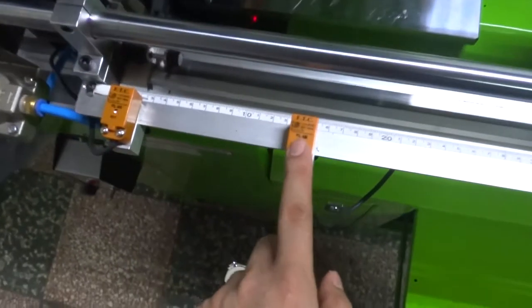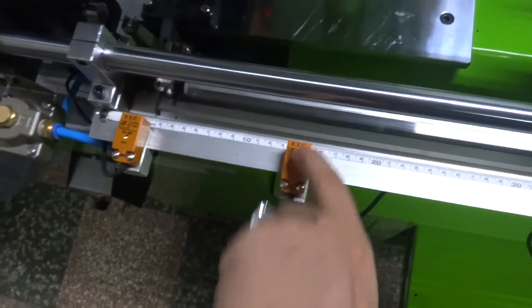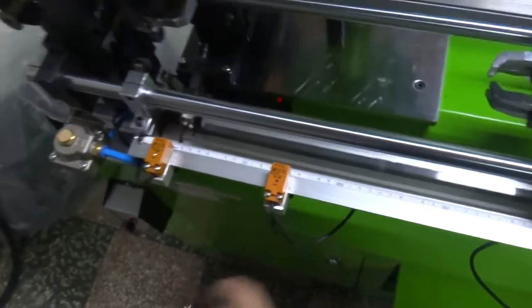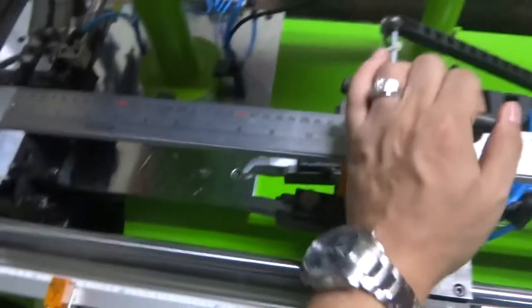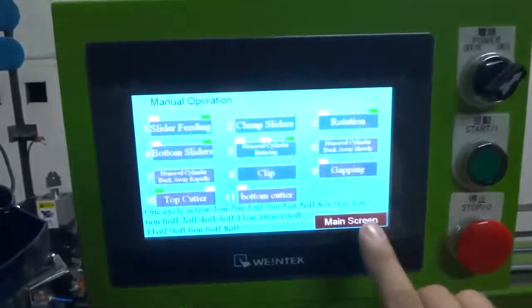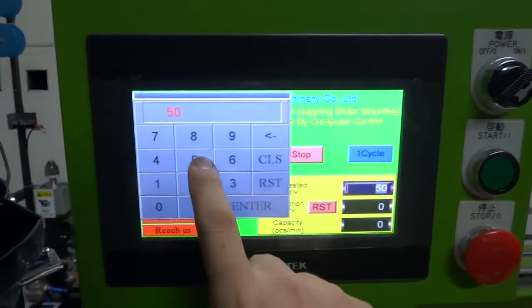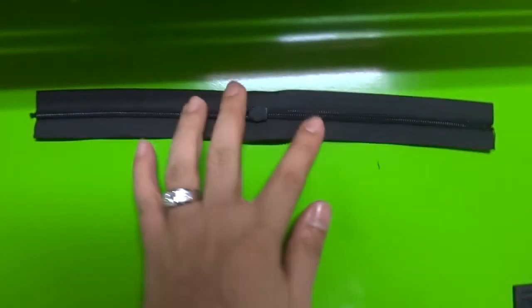This sensor is controlling the slider position — we will show you how to adjust it later. If you move the sensor to the left side, the slider will go right. If you move the sensor to the right side, the slider will go left. Once you confirm the length, go back to the main screen and set up how many pieces you want to produce — for example, 50 pieces. Then press one cycle to make the first piece of slider mounting and cutting.